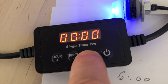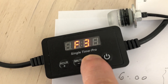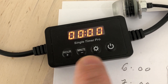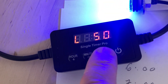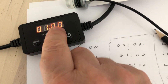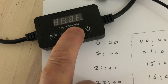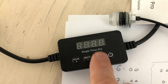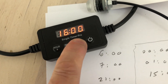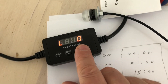Let's walk through the programming. Press here for 3 seconds to go into programming mode. We're in F3 mode. Level 1: starting at midnight, at 50% — that's what we want. Level 2: starting at 1 o'clock, at 100%. Level 3: starting at 15:00, at 50%. Level 4: at 16:00, going to 0%. So we've got the timer programmed correctly.